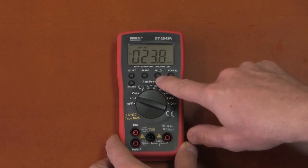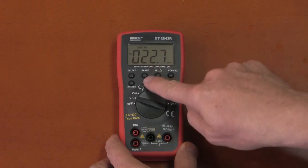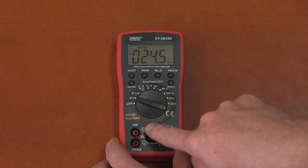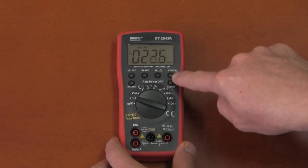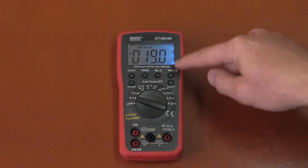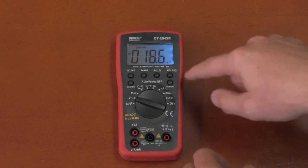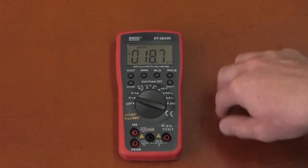The Digitec has a relative function, and as an auto-range multimeter you can also select ranges manually. It has a min/max function. The backlight button also doubles as a hold button — hold it down to get the backlight, or just touch it to freeze the display. The hold function freezes the display, which isn't that much use, but it's there.